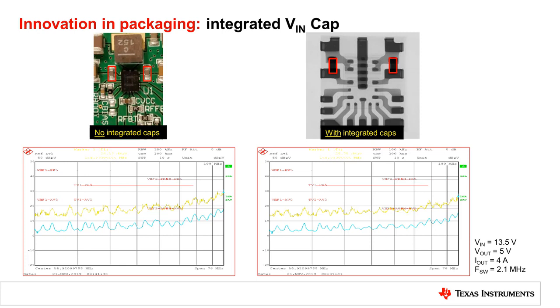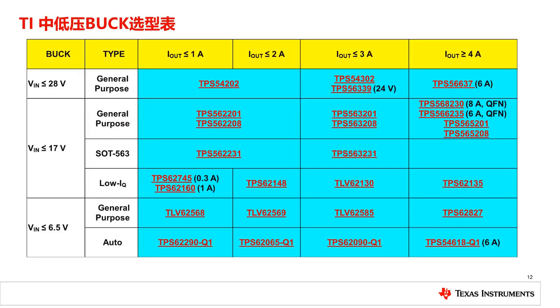As a result, the parasitic inductance is lower and the system's EMI performance is better. At 100 MHz, even in poor PCB layout conditions, the conducted radiation from the IC with integrated caps is 5 dB lower than traditional devices.